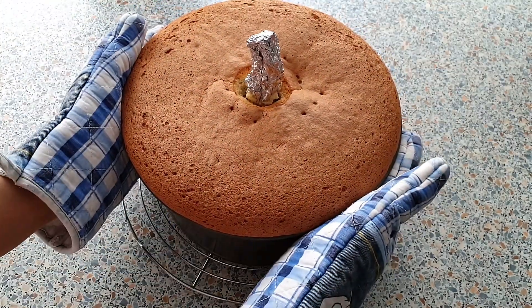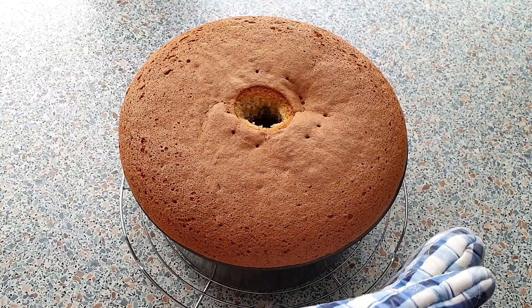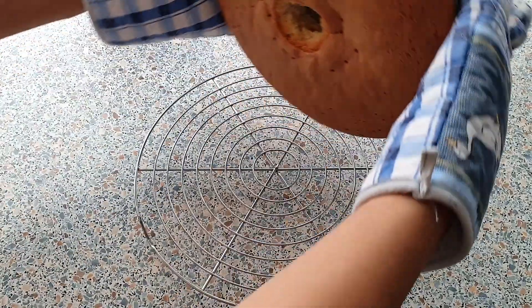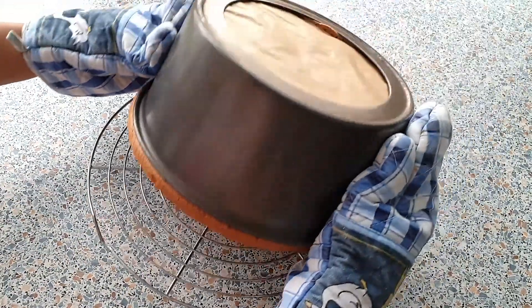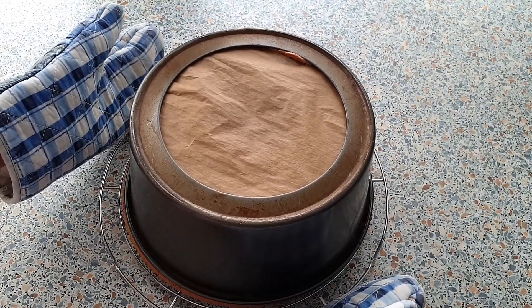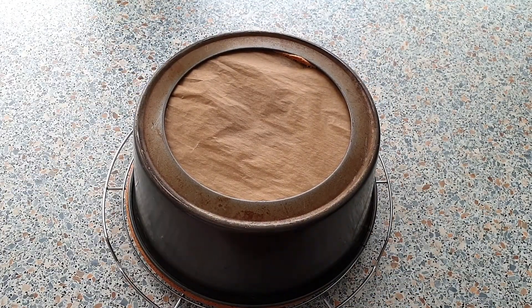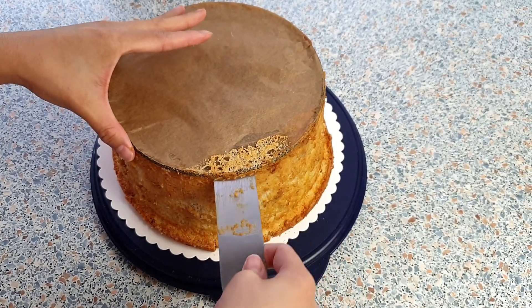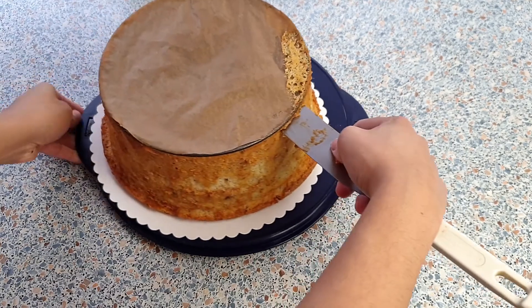After taking the finished cake out of the oven, don't forget to immediately turn the pan upside down, or else the chiffon cake will sink in. Let your chiffon cake cool completely for about 1 to 2 hours. After it has cooled completely, gently remove your cake from the tube pan.